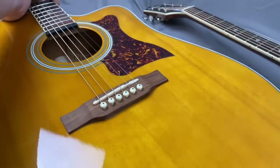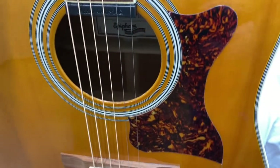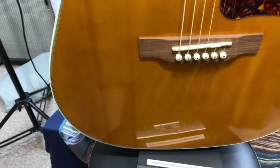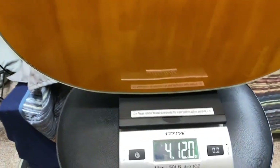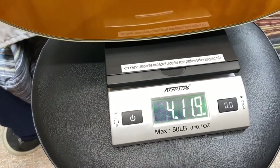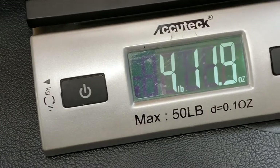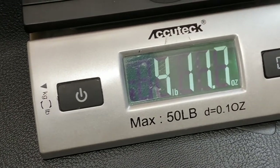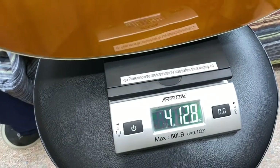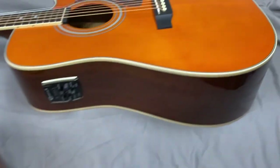First I'm going to get this made in China model on my scale. I don't want this to fall — I'm just going to try to keep it from tipping over without affecting the weight on the scale as much as possible. So it looks like the made in China is going to be right around 4 pounds 12 ounces, roughly.